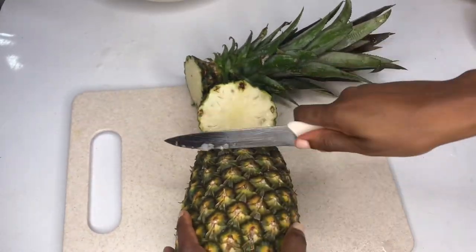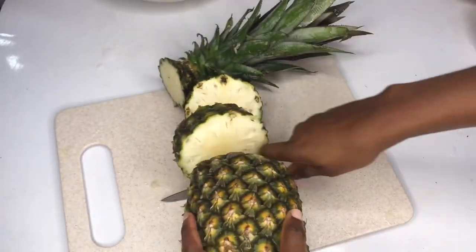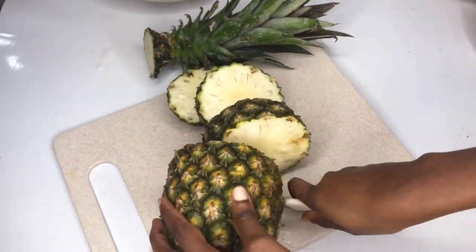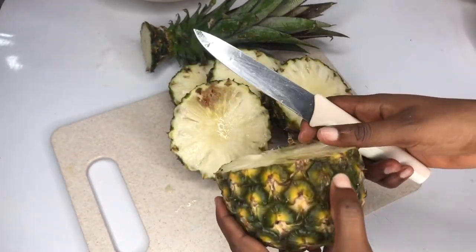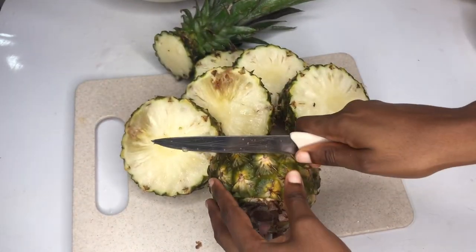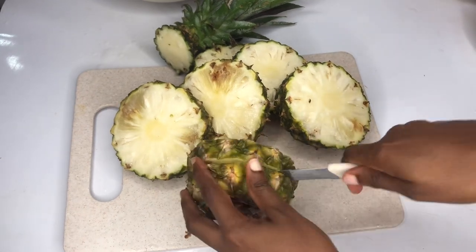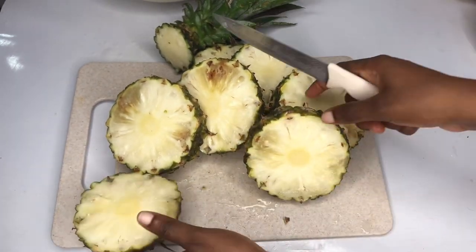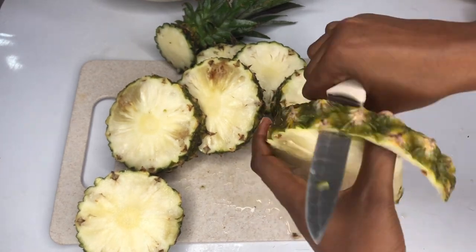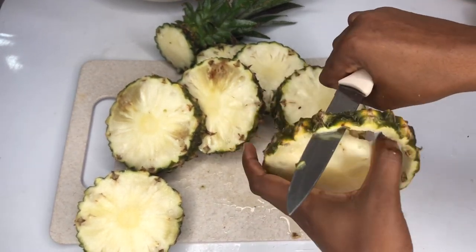I'll start off by peeling my pineapple. You can peel your pineapple in any style that is convenient for you. I'm going to peel mine this way - it's very easy. I can peel 100 pineapples within one minute using this technique. Peel yours however you want to do it.